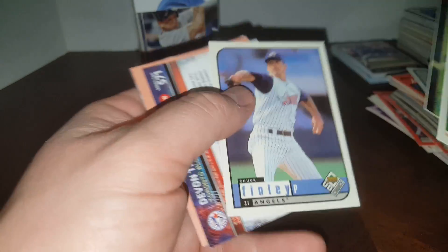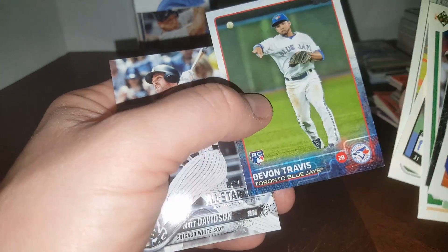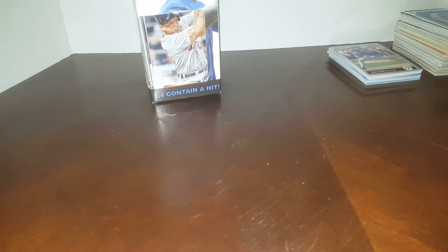Johnny Vander Wal — he had a good career for a while. Roberto Perez, Devaris Travis rookie, and one of those All-Star game giveaways — Matt Davidson. Just straightening these up a little bit and we'll get to that last pack.